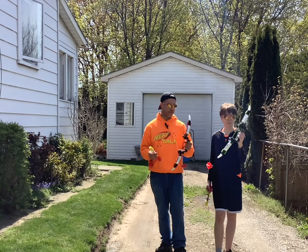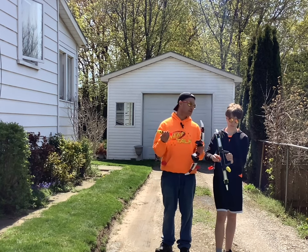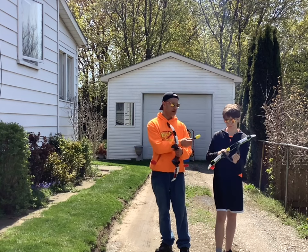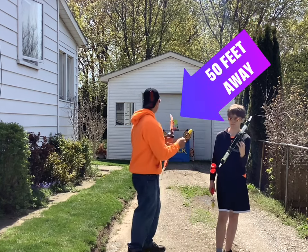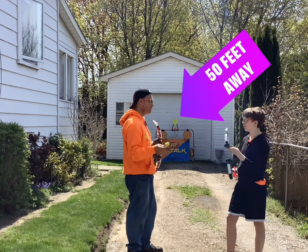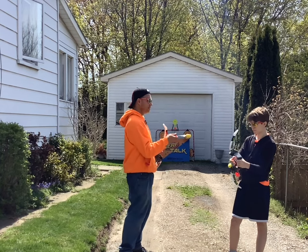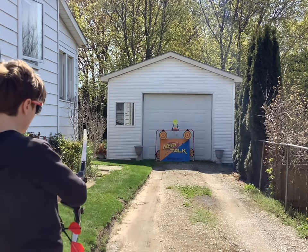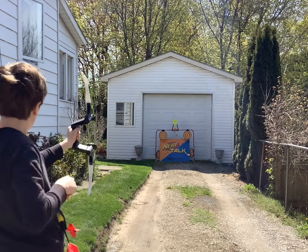We are outside with the Hog Wild Toys Quick Switch Power Bow, and Jay is with me because they were nice enough to send us two and he wanted to try it out. He's going to be trying the green bungees and I'm going to be trying the red ones. We have a few targets set up — the camera is sitting about 60 feet away, so we'll be about 55 feet from the target. Jay gets the honors to go first — good luck, bud.